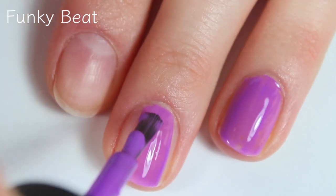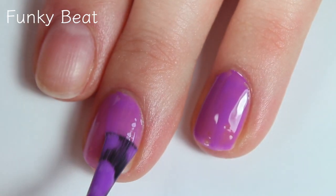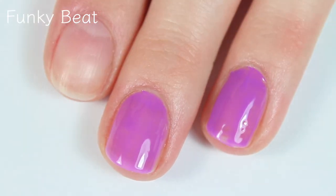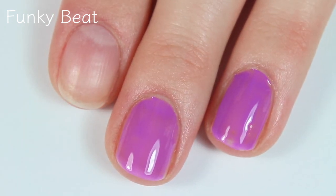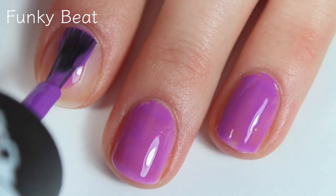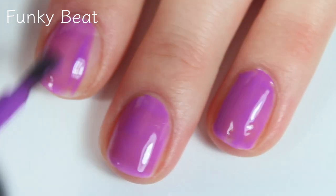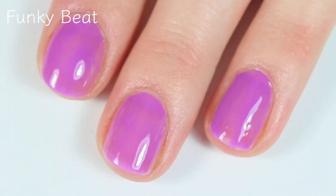Whenever I see colors like this, I'm always kind of hesitant because a lot of times they're super sheer. This one is kind of sheer, but you can also see that it covers really nicely. It's not really streaky, so I definitely think this one will be completely opaque in two coats. It self-levels really, really nicely and it's super easy to work with. The formula is absolutely beautiful.